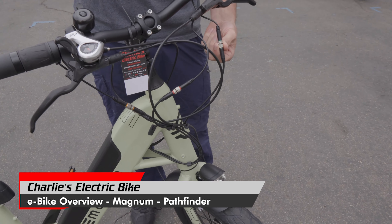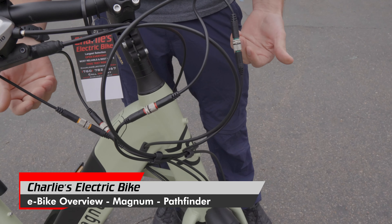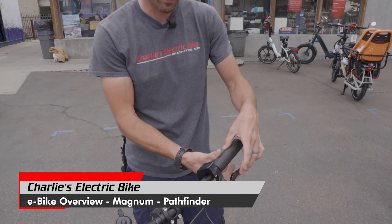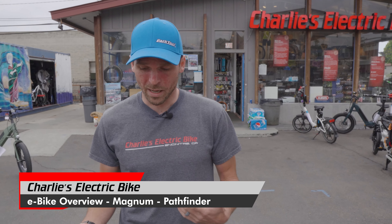We also got motor inhibitors built in here with really quality connectors that'll resist against any environmental or weather conditions. What the motor inhibitors do is hair trigger — if you pull a brake lever, it'll cut out the motor. Because if you're trying to slow down, you don't want the motor speeding you up. It's a really nice safety feature that gives you instantaneous control of disengaging the motor.